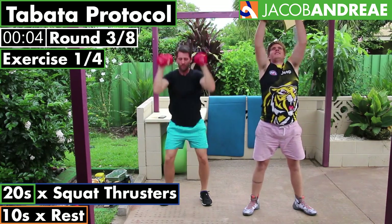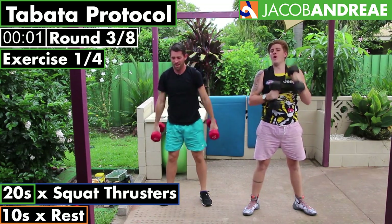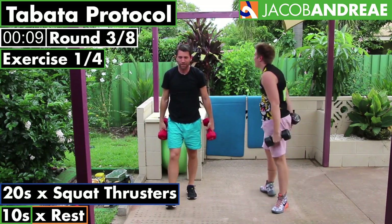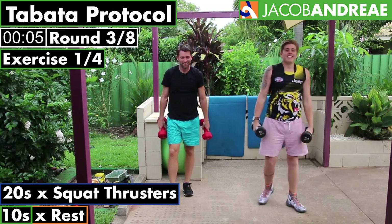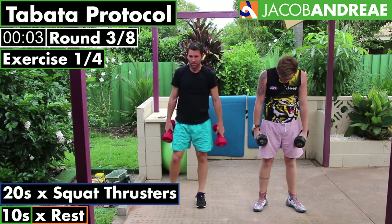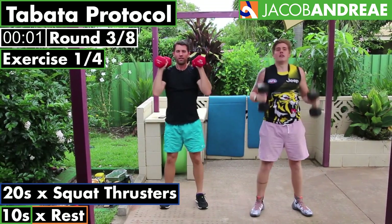Let's go. How are those weights going? Three down, number four — go!